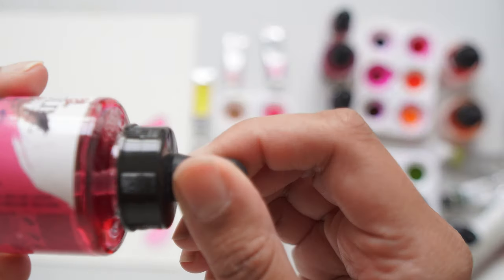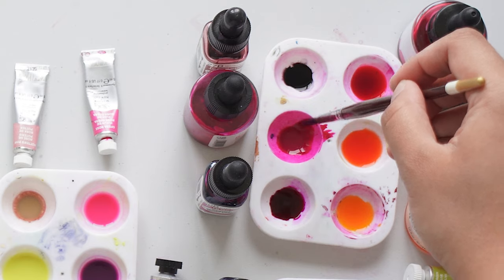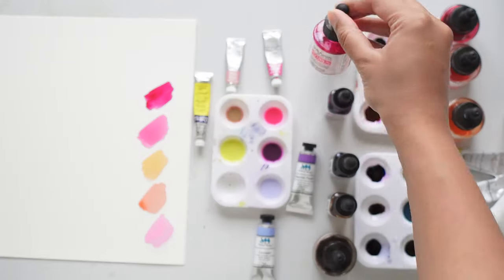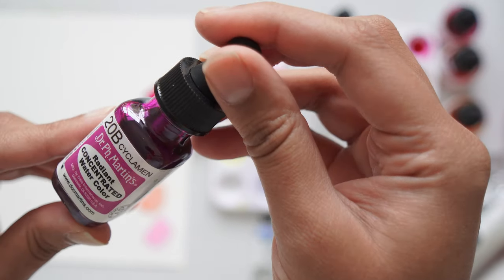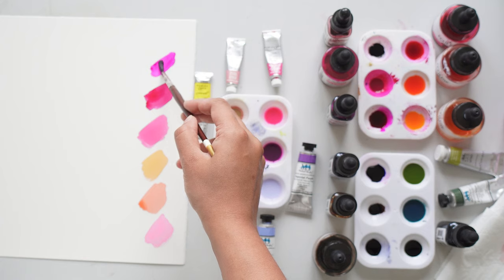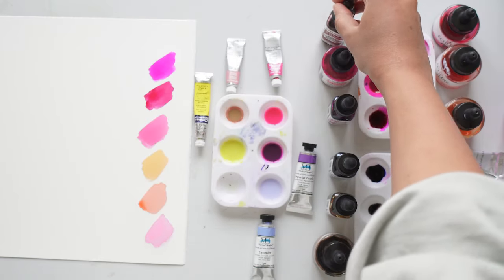Then I'm going to go in with another one of my very favourite ones that I always end up reaching for, which is Dr. PH Martin's Hydrus. And then this one here is the Cyclamen colour — it's more of a pink with a hint of purple, a very cool pink. I always find that I need a very dark colour that just helps to make all the other colours pop. This one is Mahogany by Dr. PH Martin's, and I always reach out for this one as well.